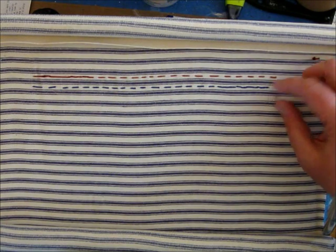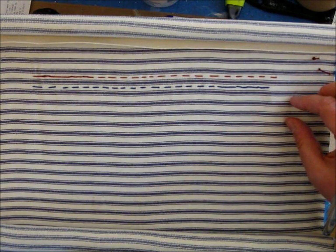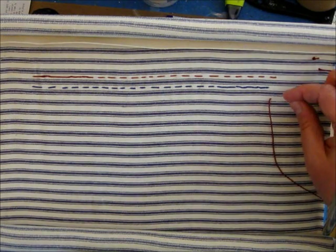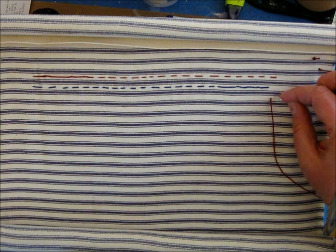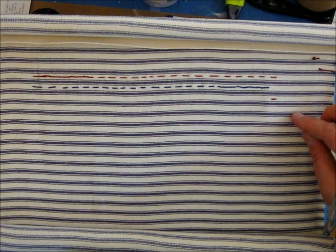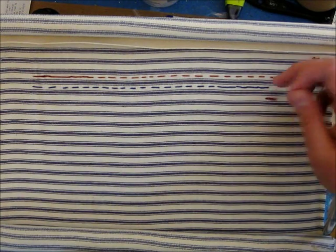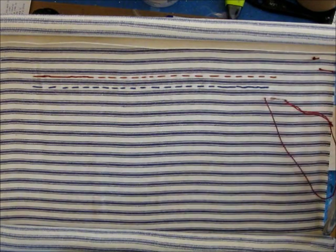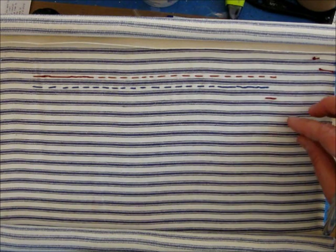So backstitch — we're going to bring it up at the end of the stitch, and then it'll go down backwards and down. There's your first stitch; it's just a little straight stitch. Your second stitch starts the length of the stitch that you want, bringing it up there, and now you're going to go down in that first hole. So you're backing up to make the stitch, hence the name backstitch.